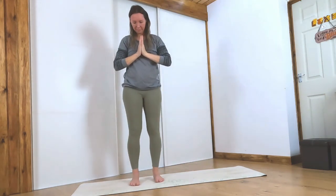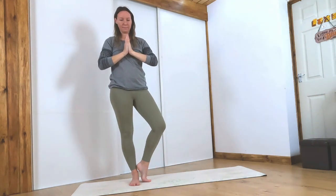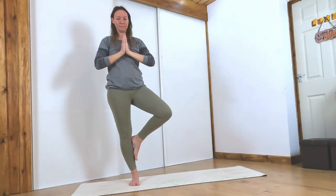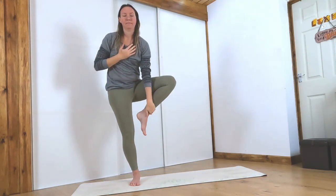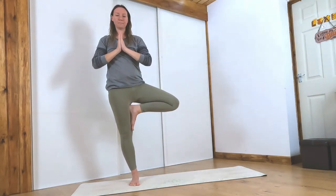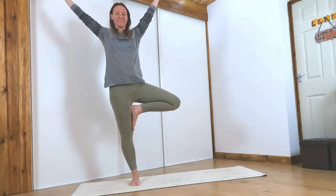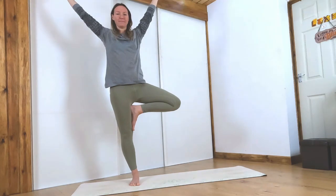Placing most of your weight in your right leg, pick the left foot up and turn your knee outwards. You can place your foot at your ankle, at your lower leg, or use your hand to bring your left foot up towards your thigh. Hands at heart center, find some balance in your tree pose. We don't want the foot on the knee, so if you can't keep it by your thigh, keep it by your lower leg. Hands can come up above your head if comfortable. If you fall out, just come back in.